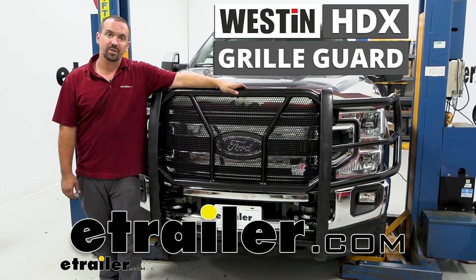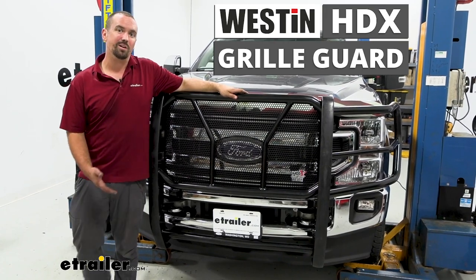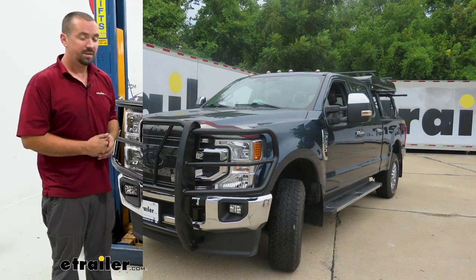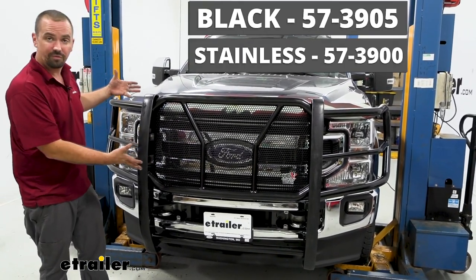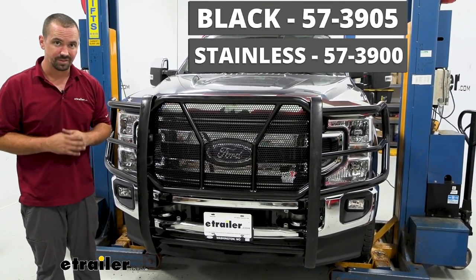Hello neighbors, it's Brad here at E-Trailer, and today we're taking a look at and installing the Westin HDX Grill Guard on a 2020 Ford F-250 Super Duty. It's available in two different colors — here we have the black powder coat finish, which looks really good, but there's also a polished stainless version.